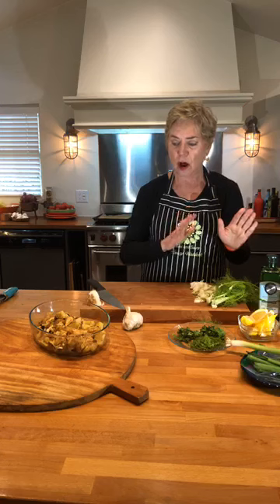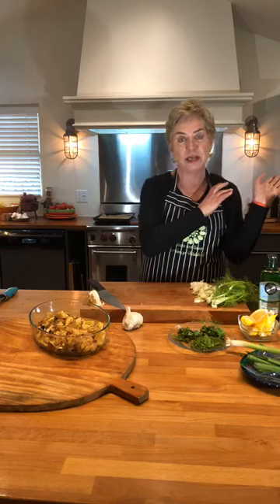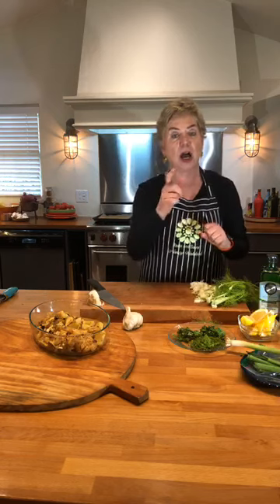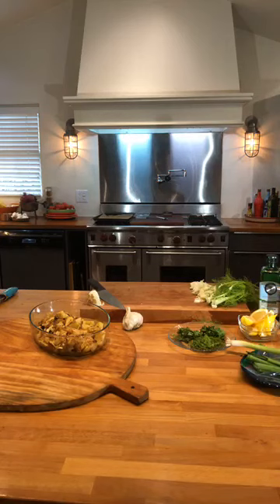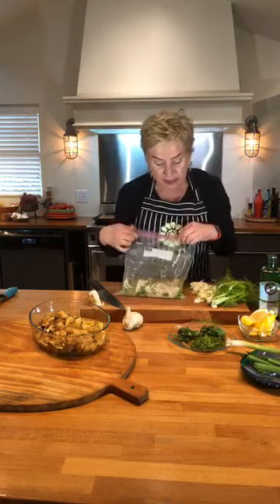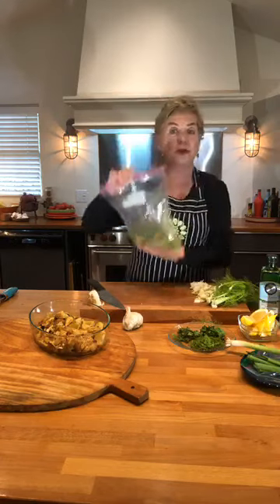I think I've gone through all the ingredients for the potatoes, so I'm going to grab the fish out of the fridge now. I've had it marinating in the fridge for about 30 minutes. Here we go - in a Ziploc bag I have three pieces of fish. Let me tell you about my fish.